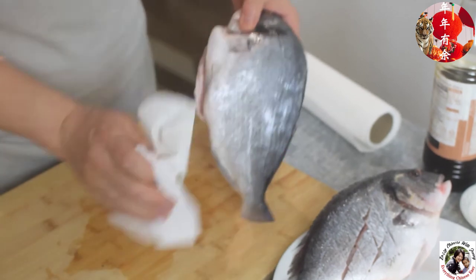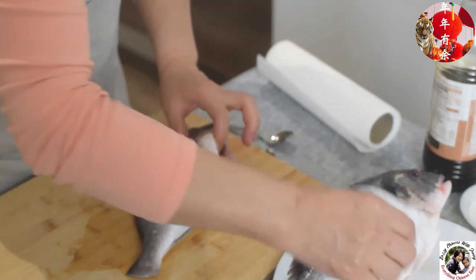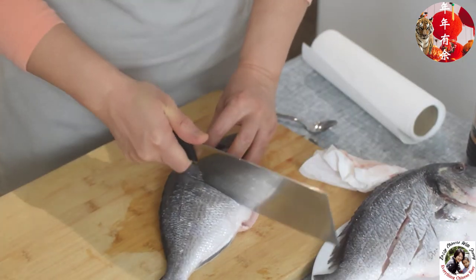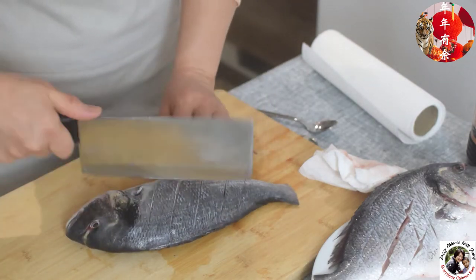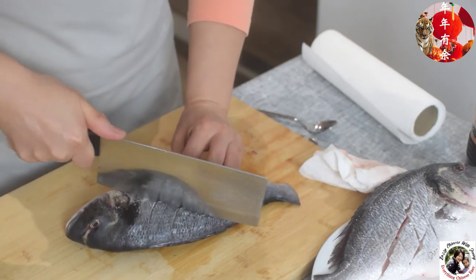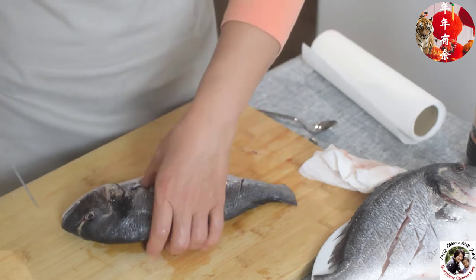Now I'm going to cut the fish. First of all, use a paper towel to dry the fish skin. Each cut is about two centimeters apart — we call this the fish net cut. This cut helps the fish absorb more sauce and flavor.